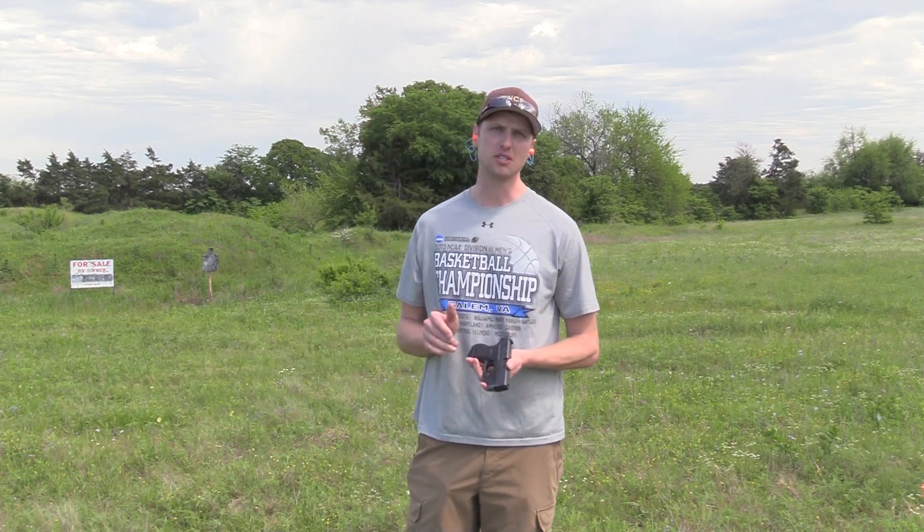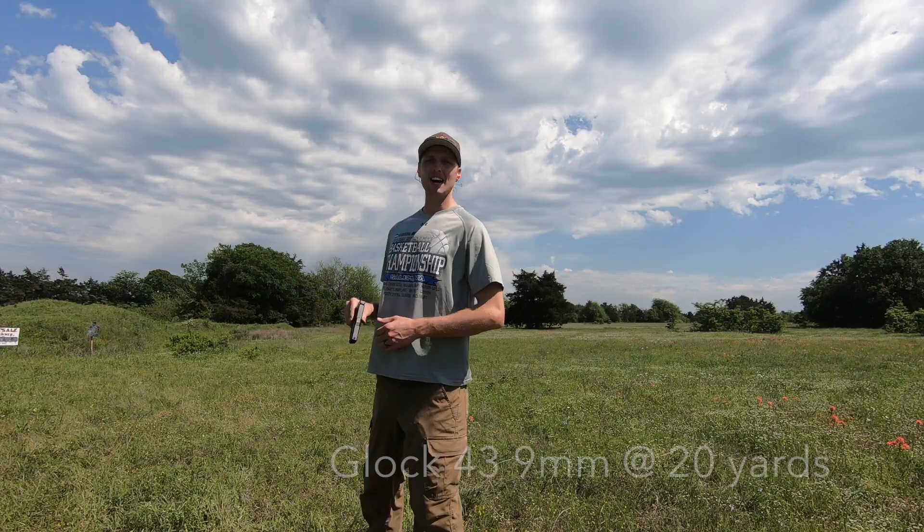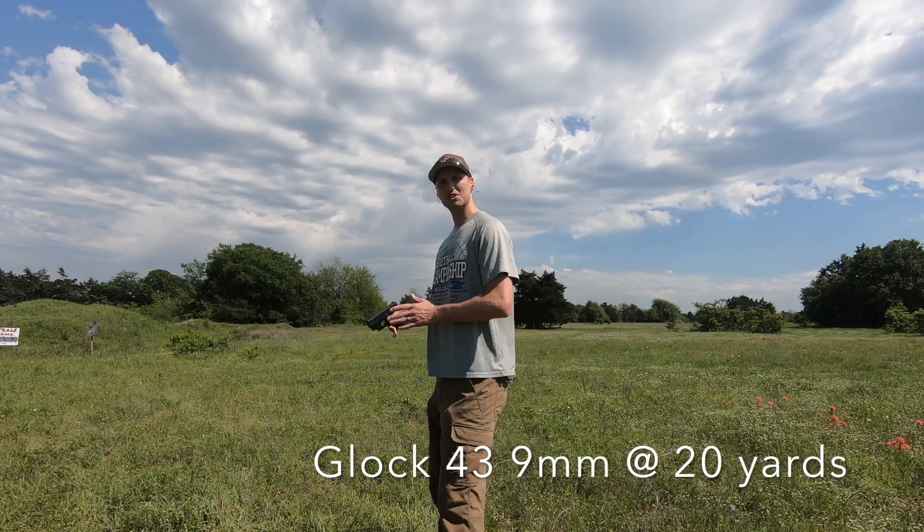Outside of that, I absolutely love this gun, and it was honestly one of those things I didn't fully notice until I shot the Sig P365. We're going to put six rounds downrange with the Glock 43 on the steel silhouette.